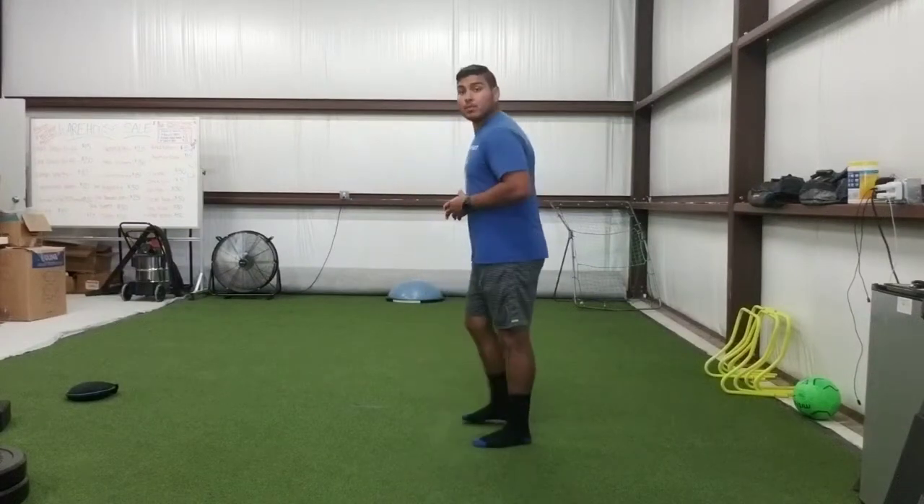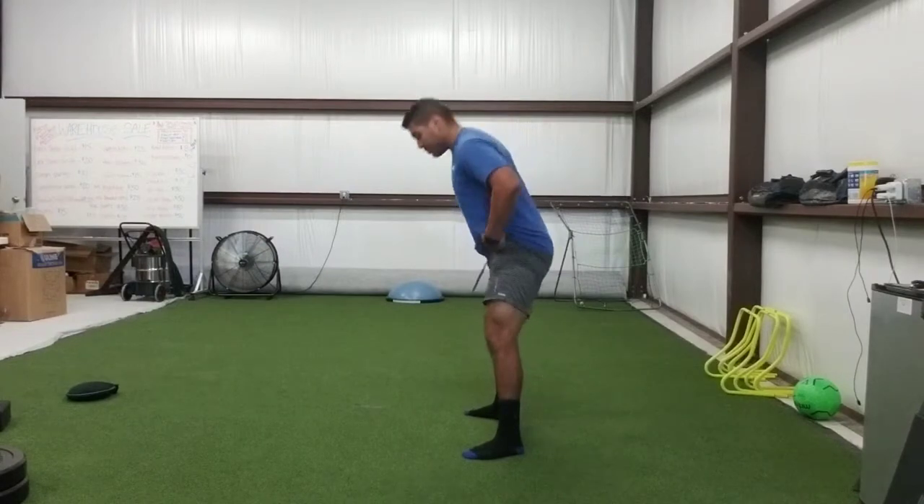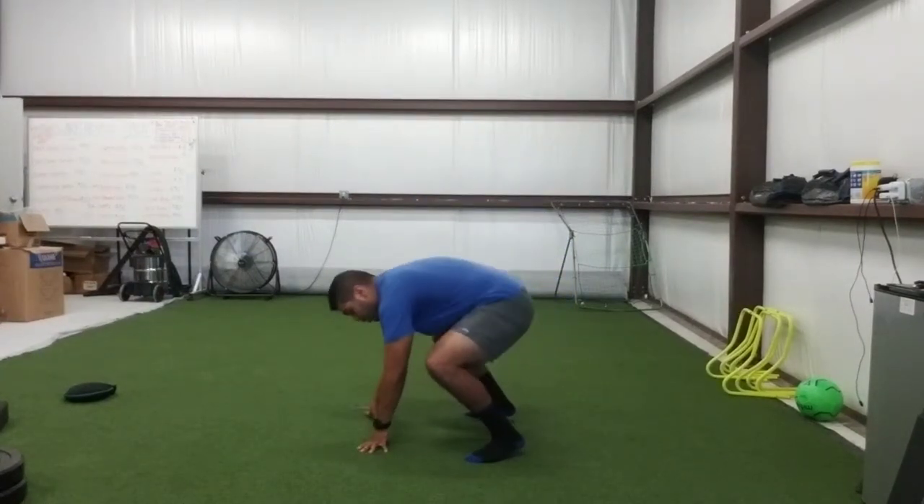Barilla to T-spine rotation. Feet flat, toes out. You're pulling your butt, scooping. No pop-up.